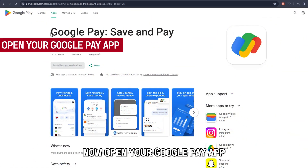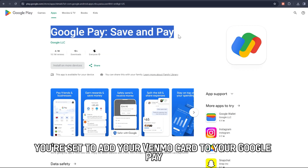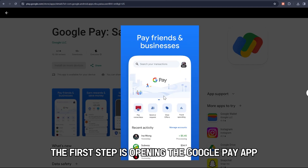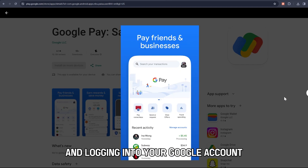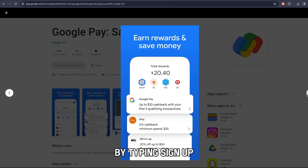Now, open your Google Pay app. After getting your card, you're set to add your Venmo card to your Google Pay. The first step is opening the Google Pay app and logging in to your Google account. You can create one if you don't have one by typing Sign Up.